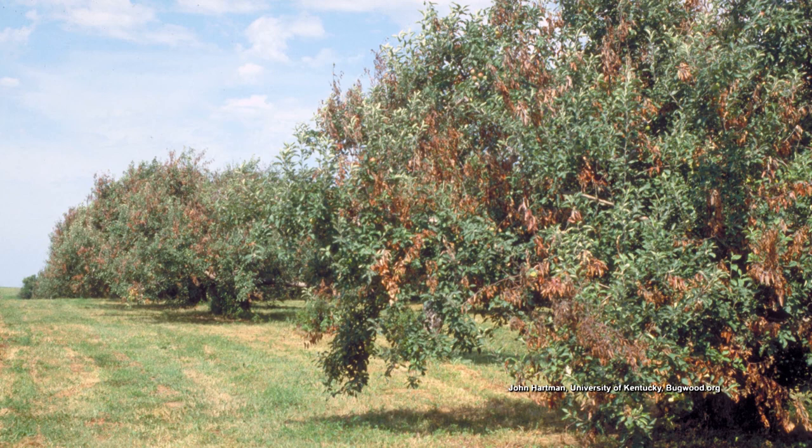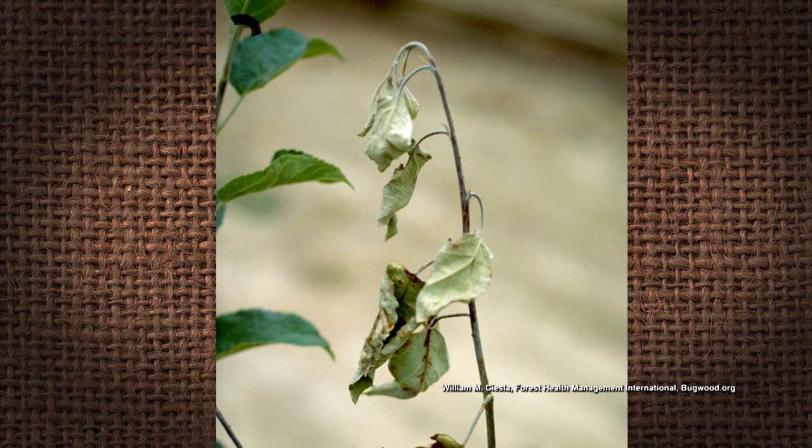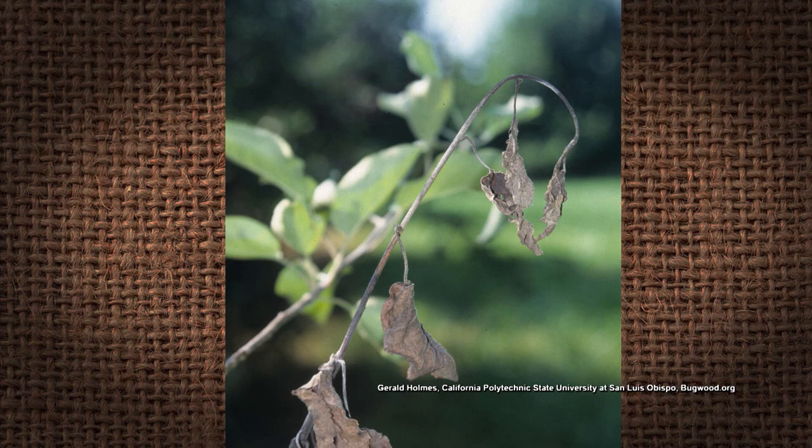Fire blight is a bacterial disease. It is common during cool wet conditions, which we have a lot of springs that are that way. I'm using a great publication from the University of Georgia — a pictorial diagnostic guide to common home orchard diseases. The symptom you see is called a shepherd's crook: you'll have dieback from the ends of the branches due to a bacterial canker on that branch.